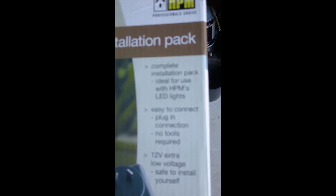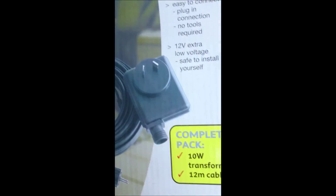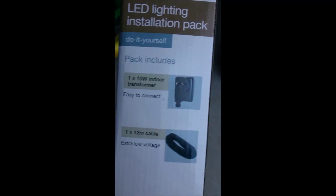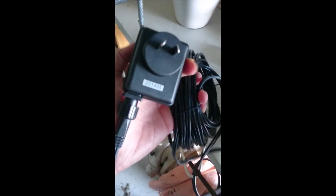To power this lamp I'm using a transformer — a 10-watt LED transformer. This transformer alone will power up a few of these one-watt LED lights.